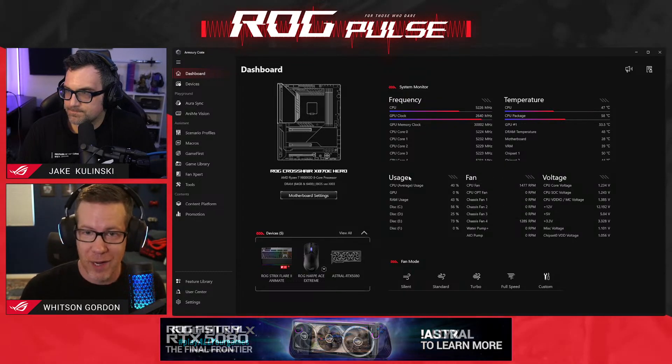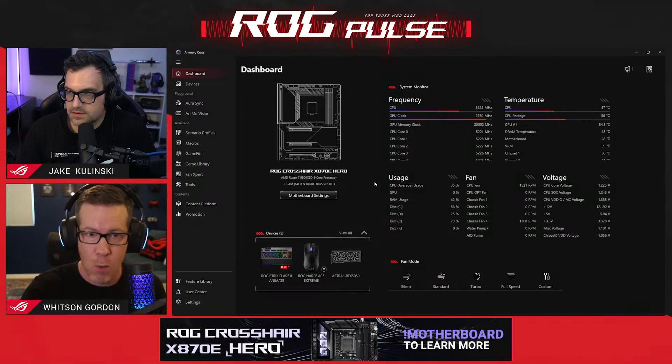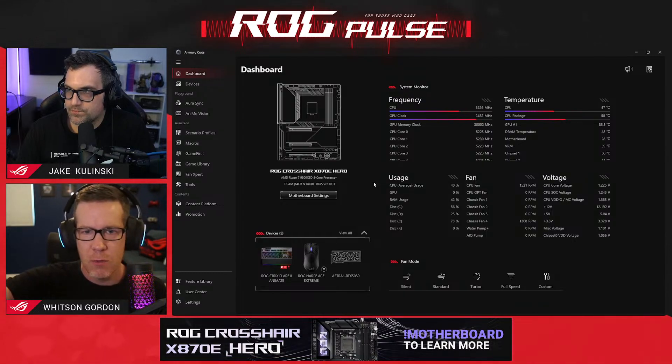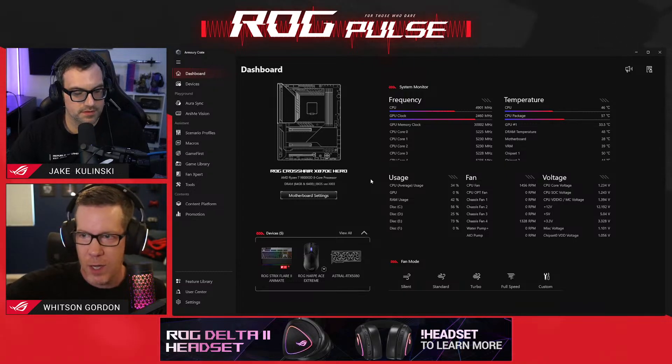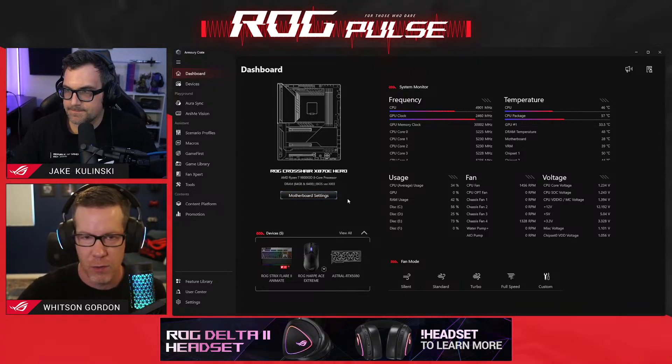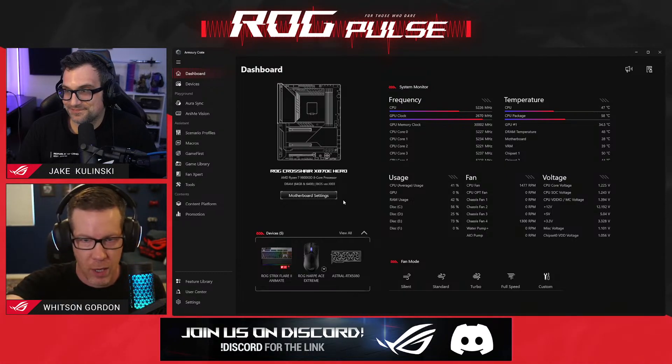The first thing you will notice is the brand new look. It's a bit sleeker, a little bit less visually busy while still packing a lot of information into that one main window. You've got your CPU and GPU clocks up there, all of your temperatures, fan speeds, usage, all of those kinds of things, even voltages if that's something you're into — all in that one area on the right.